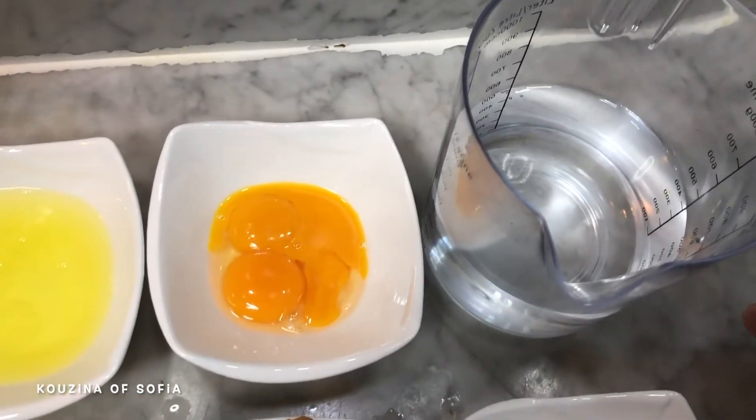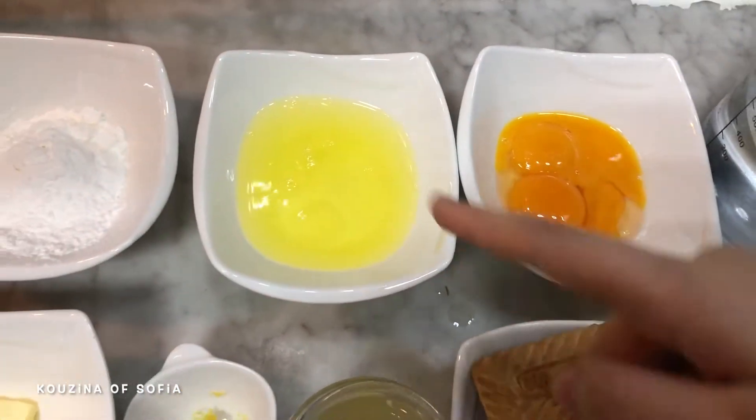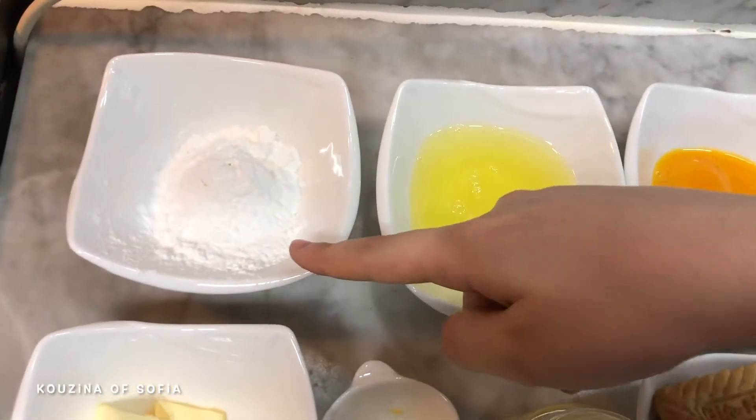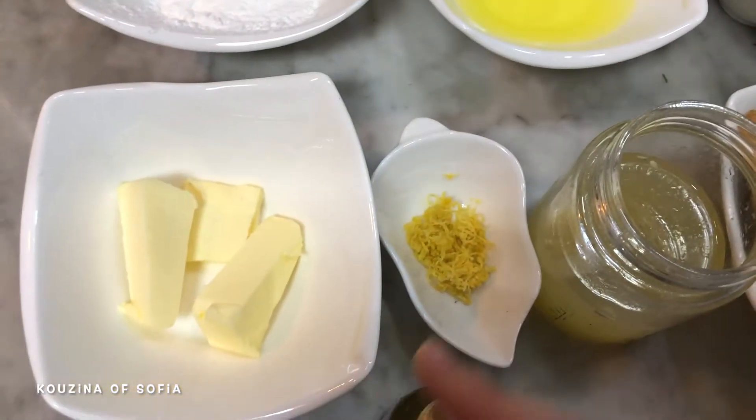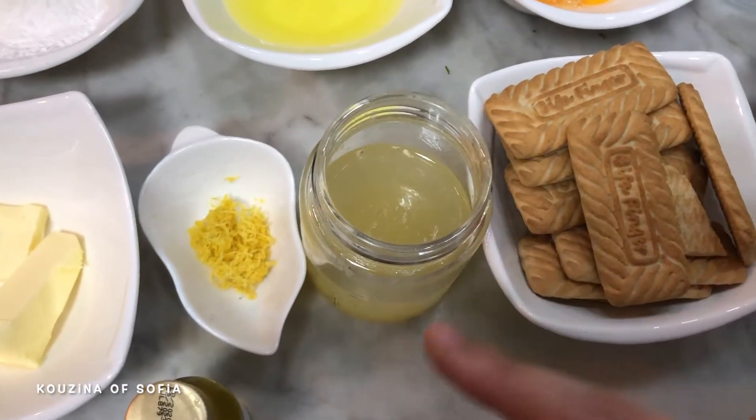To make your lemon dessert, you're going to need half a liter of water, 150 grams of sugar, three egg yolks, three egg whites, three tablespoons of cornstarch, 30 grams of butter, the zest of one lemon, the juice of two lemons, a few drops of lemon extract.